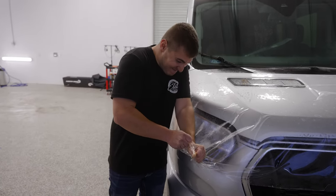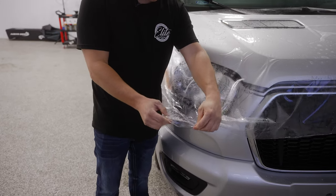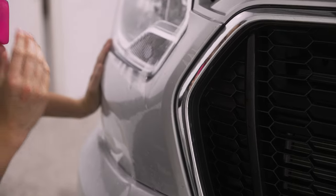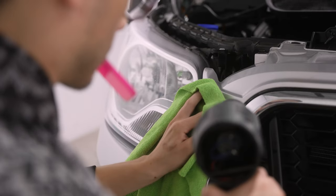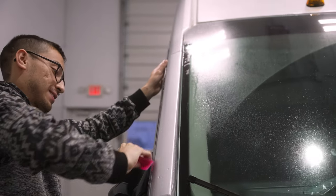As you can see with my thumb, I can stretch this stuff and then with a little bit of heat, let it sit and it goes right back to how it was. This clear, nearly invisible self-healing film acts as a shield against the physical elements that, over time and especially while driving, will come in contact with your van's painted surface.